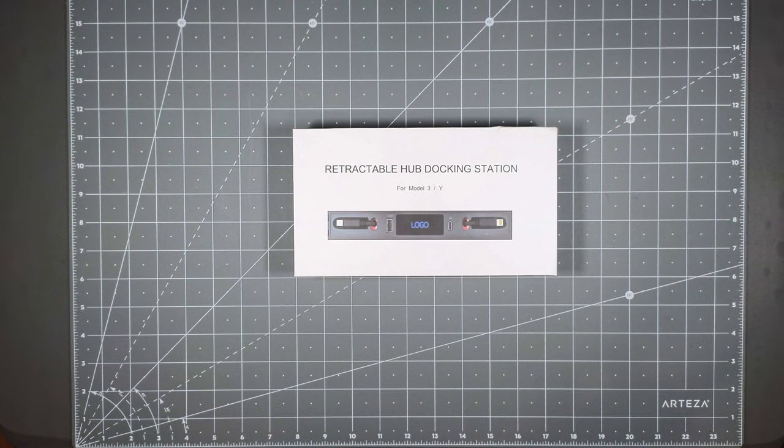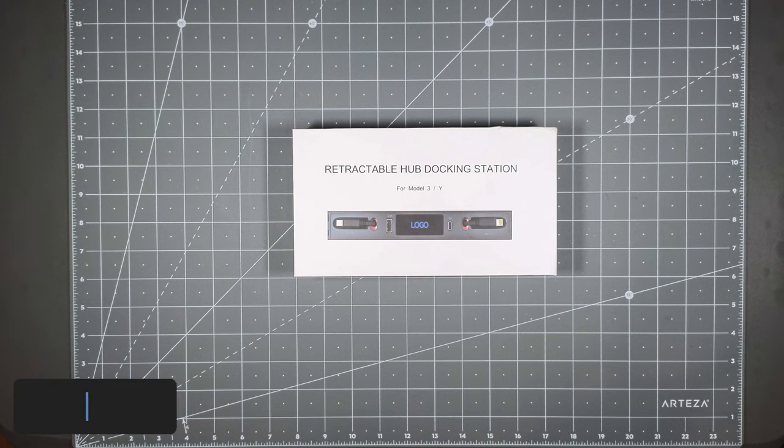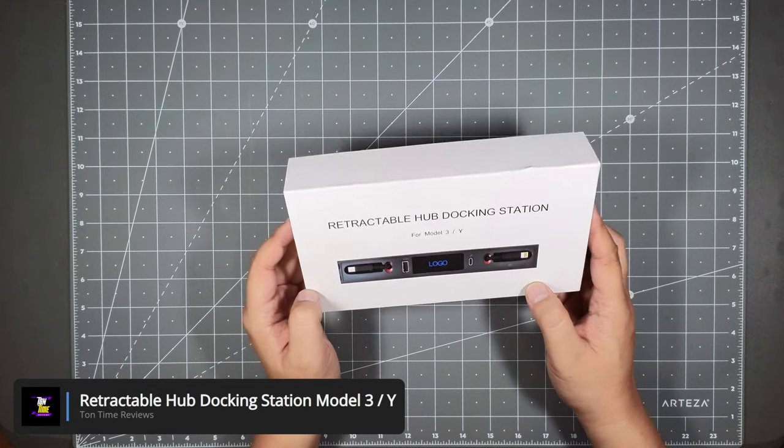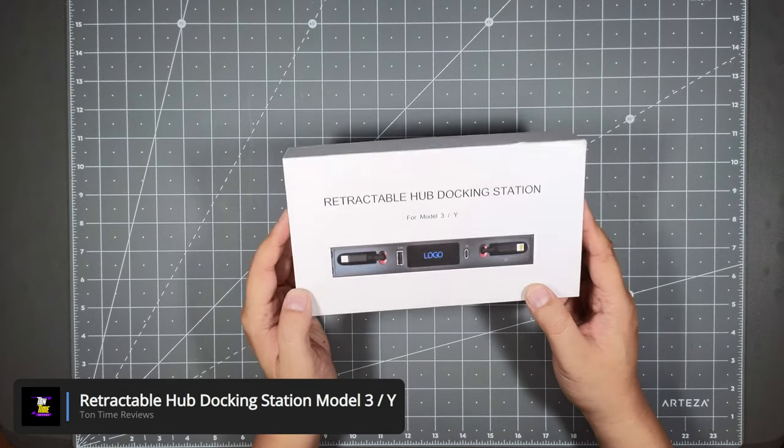Hello everyone! Welcome to Tauntime. Today we will be looking at the retractable hub docking station for Tesla Model 3 or Y.